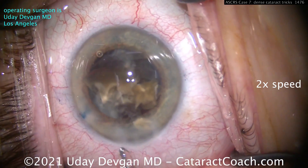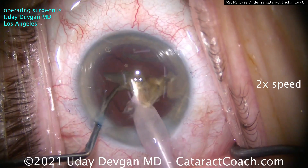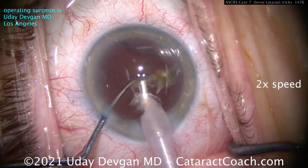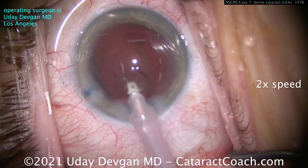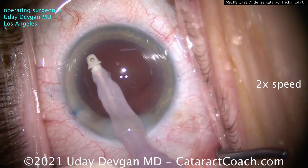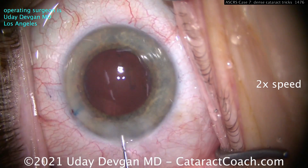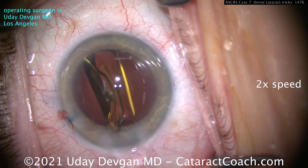Notice how I also recoated the endothelium with viscoelastic multiple times. Use a good viscoelastic to protect that cornea. We also want to use good phaco power modulations. You can't just use continuous mode — you should use a burst mode or a pulse mode. If you don't know the difference, go to cataractcoach.com, not just YouTube, and learn about that.